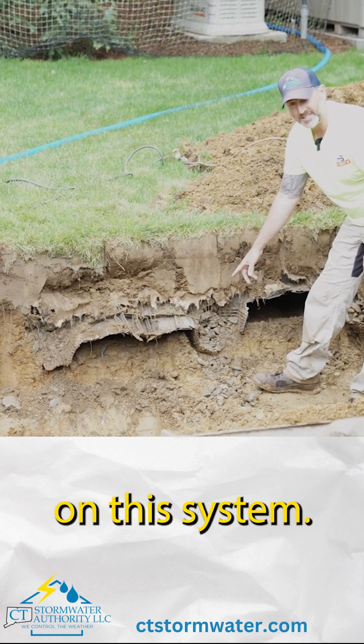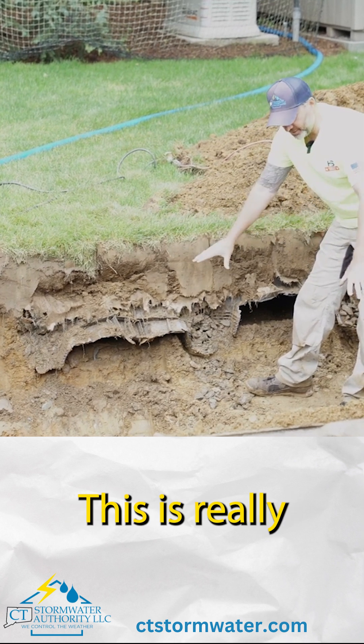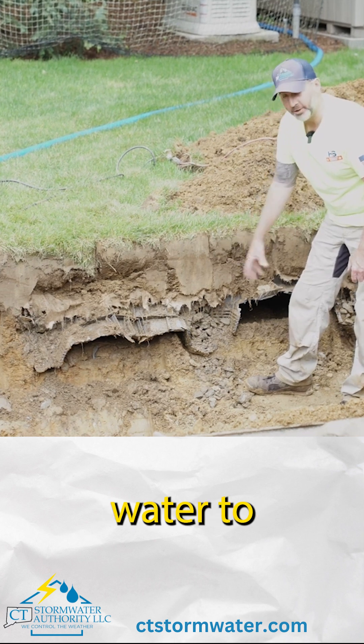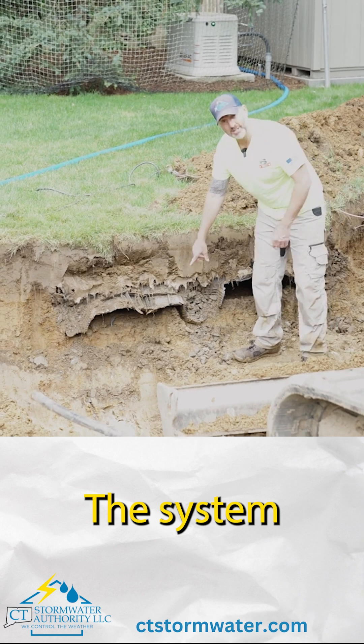There's no stone base on the system. These plastic chambers are just sitting right on mud. This is really heavily clay soil, so it does not allow water to infiltrate. You really need a stone base to store some of that water. This system doesn't have it.